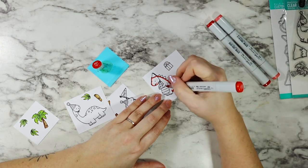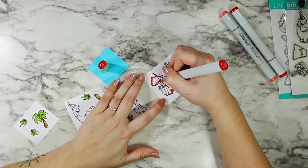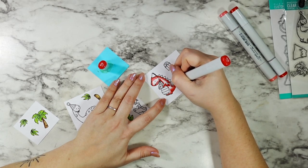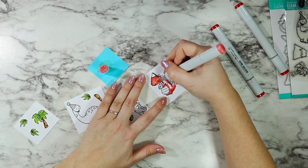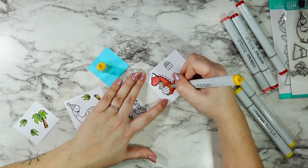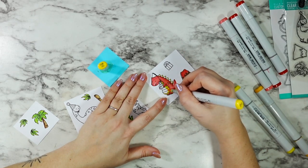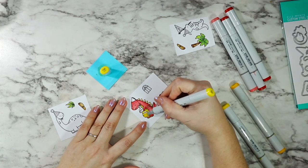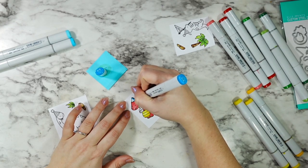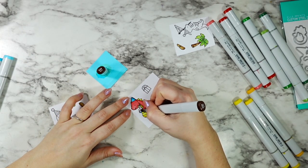For this T-Rex - and if I'm wrong about what it is, feel free to leave it in the comments below, but don't judge me, because my dinosaur knowledge is limited - I decided to make him red. I'll be using the other colors for his accessories, and I thought it would be really sweet to have his belly and back spikes be yellow. I'm using two of the main colors to shade in these smaller areas, because on such a small space, adding a three-color blend is just going to be a headache.